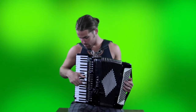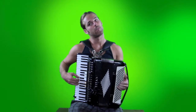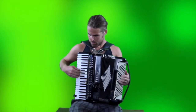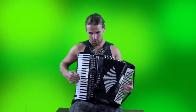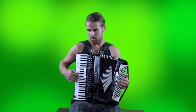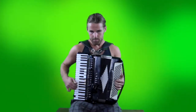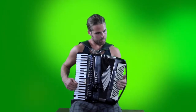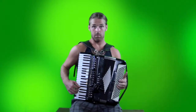So, we have one song that you might know goes a little something like this.